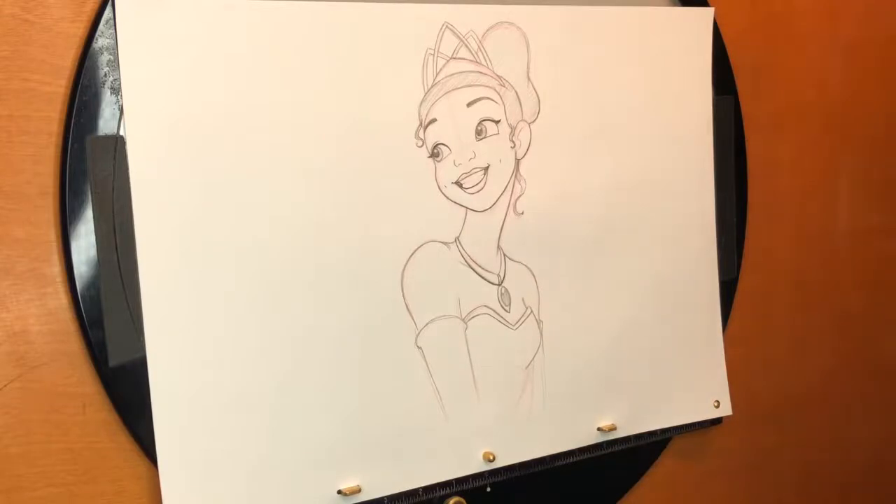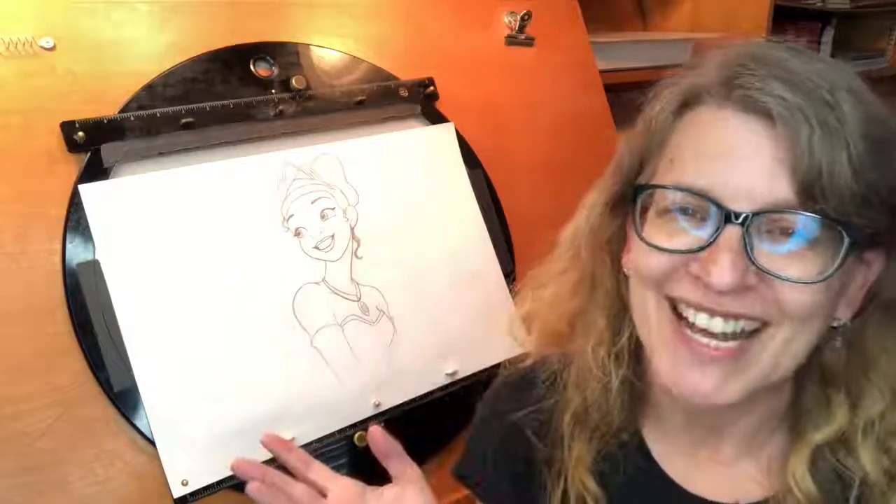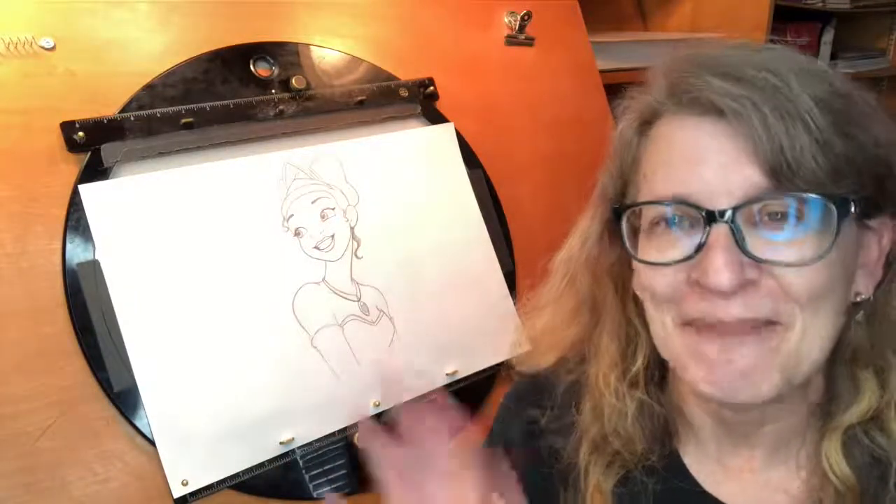Hey guys, I hope you had a great time drawing Tiana — I always do. I hope to see some of your drawings in the future. Bye!